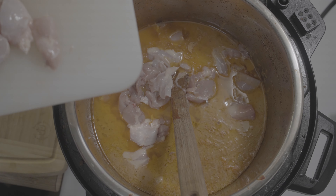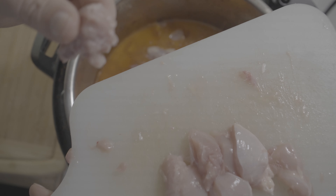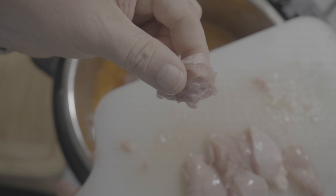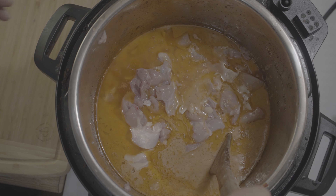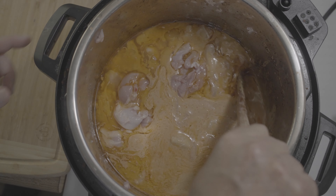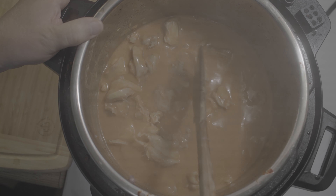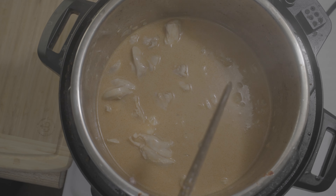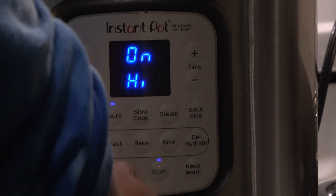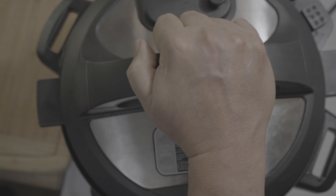I cut the chicken into small bite-sized pieces and I will sauté this until the chicken is pinkish-white in color. I'll sauté this for about five to ten minutes.